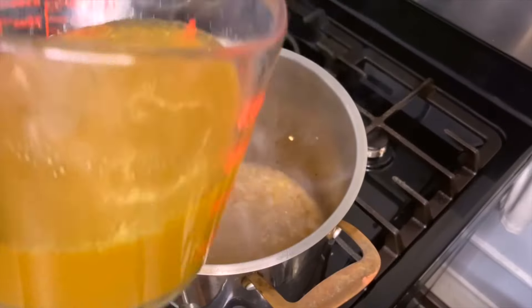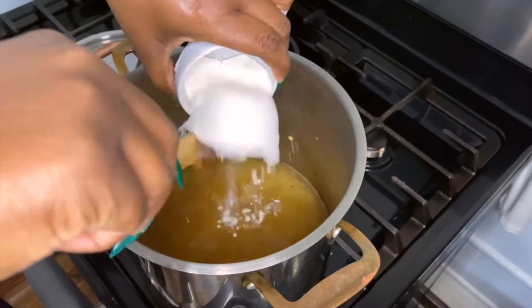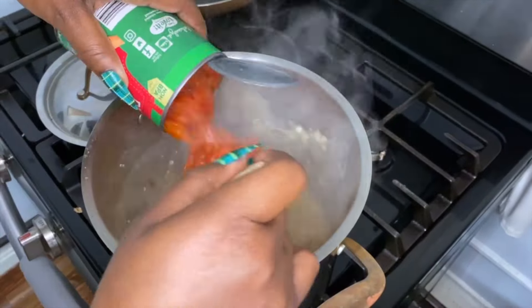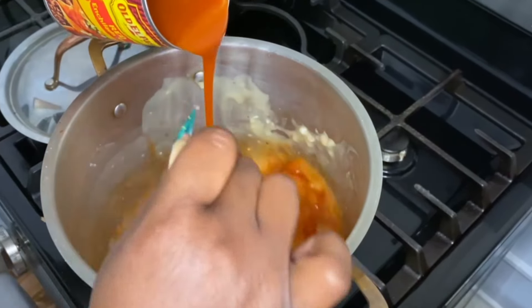Now you're going to pour in three cups of chicken broth and one half cup of flour to thicken it up. You're going to use a full can of diced tomatoes and then a full can of red enchilada sauce.